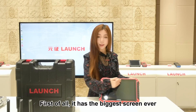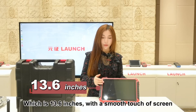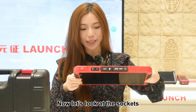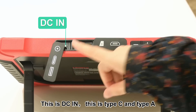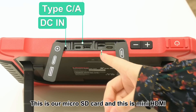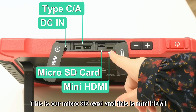First of all, it has the biggest screen ever which is 13.6 inches with a smooth touch of the screen. Now let's look at the sockets. This is DC-IN, this is Type-C and Type-A. This is our micro SD card and this is mini HDMI.